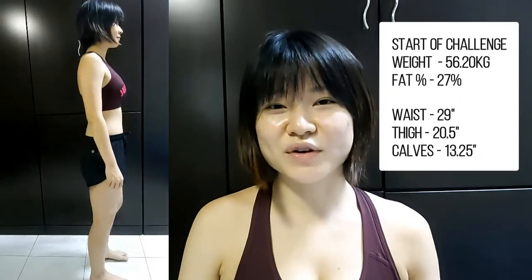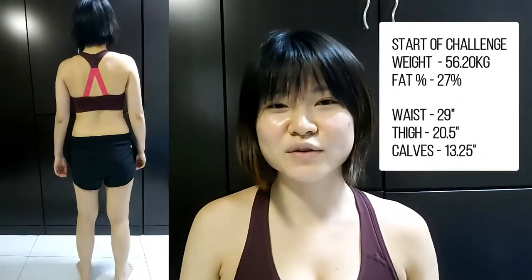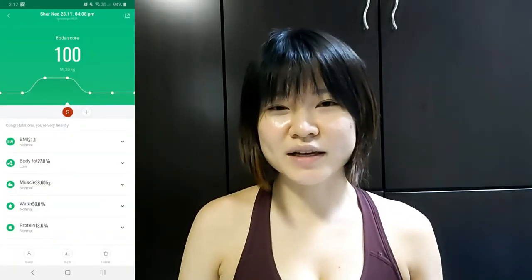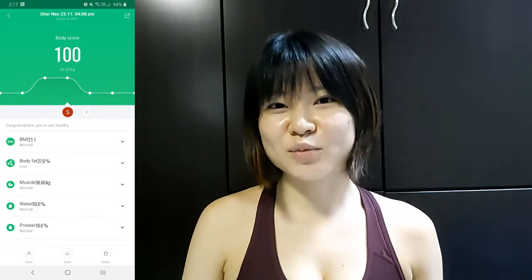So I decided if I can do some exercises at home easily, I wouldn't continue gaining weight. I like to do this challenge to move about more at home. You can see here how I look now with all the fats, and these are my measurements. I will use this as a comparison for the before and after 30 days. You can also see my current weight and fat percentage shown on the Xiaomi app. The results I'd like to see after these 30 days are a reduction in fat percentage and better stamina.